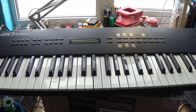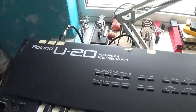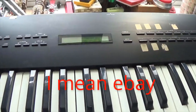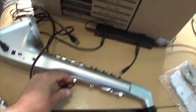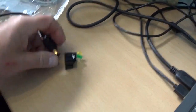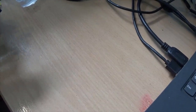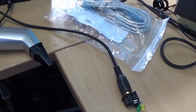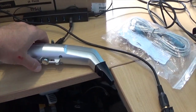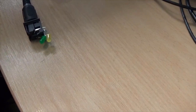For MIDI input I've got this ancient and venerable Roland U20, which will also probably be going on eBay at some point. So we plug our MIDI lead into our tester, turn on the MIDI output device — I've got the volume turned down so it's not confusing the issue — and we look at this.